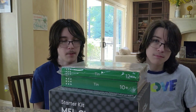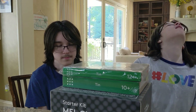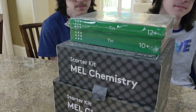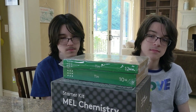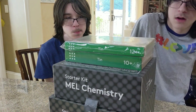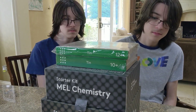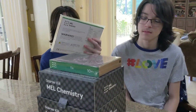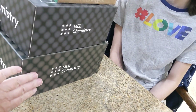Hey guys, so today we're doing something a little different for chemistry. We are actually going to work on our MEL chemistry set — we're actually going to use it. We got one sent a while ago and never used it because it wasn't part of our science curriculum at the time, but now these guys are actually doing science, so we ordered and paid for the set.